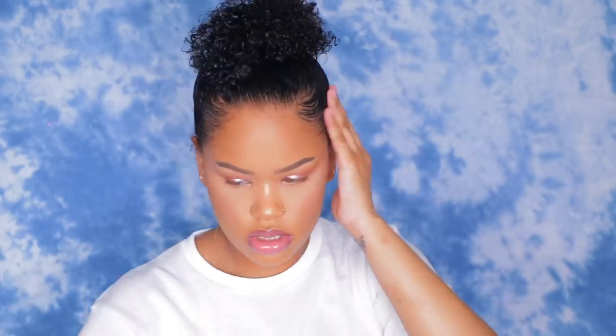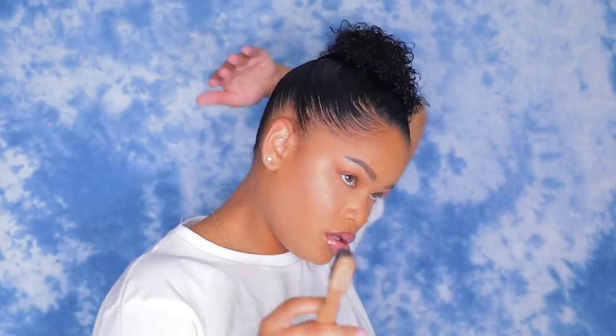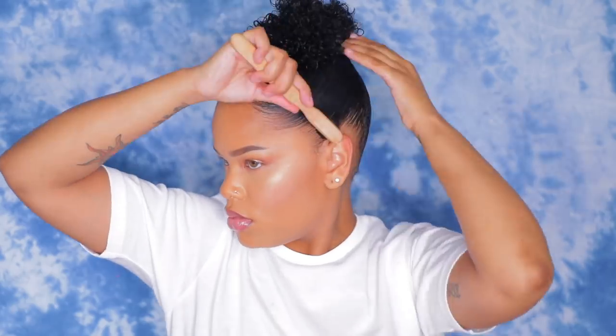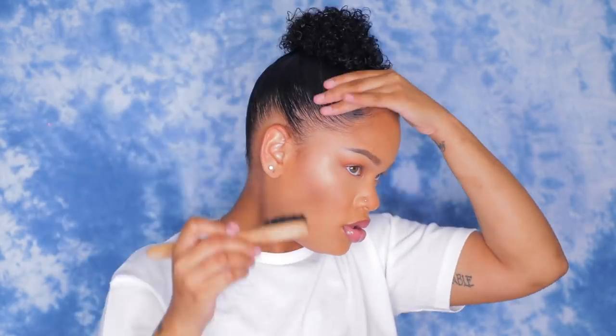After you get the bun situated, you're going to want to secure it. Here I'm just making sure my edges look smooth and whatnot — I'll really lay them and design them a little later on. But here I'm just slicking the back of my hair, making sure everything looks super neat and laid.